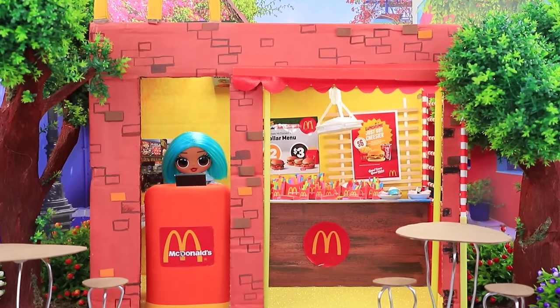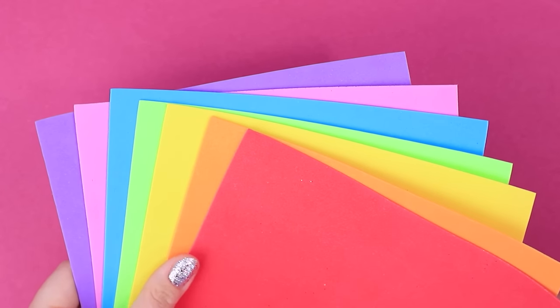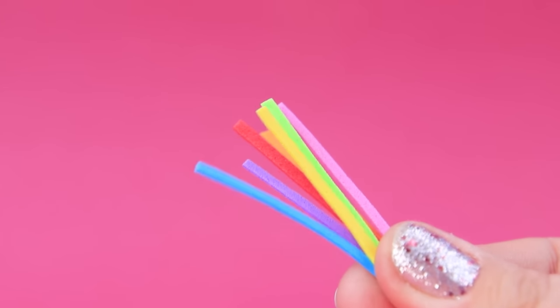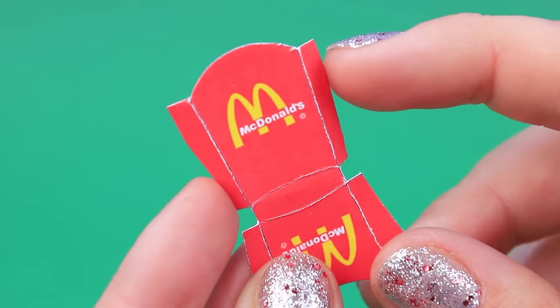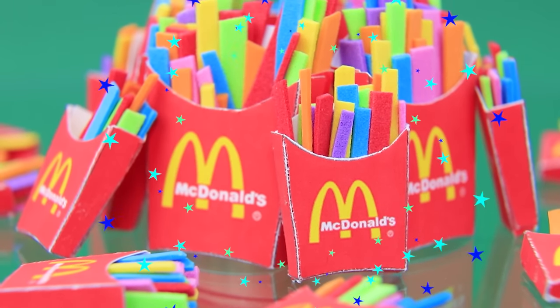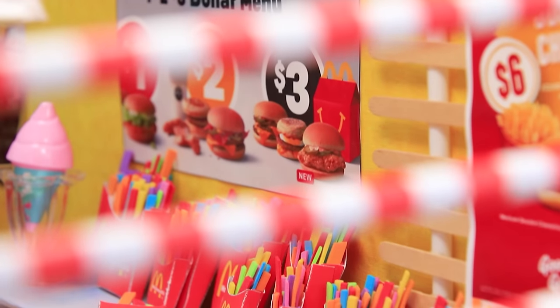McDonald's has a new item on the menu — rainbow French fries. Prepare colorful materials. We made crunchy fries out of foam paper. Cut them out and make boxes for French fries. Fill them with fries. This new item will blow everyone away.